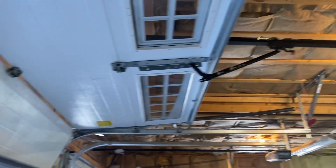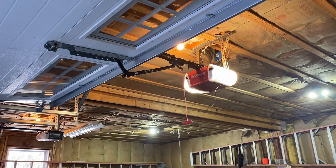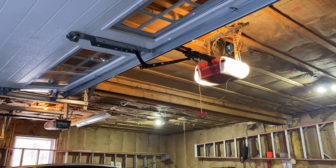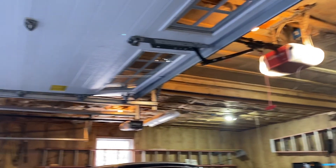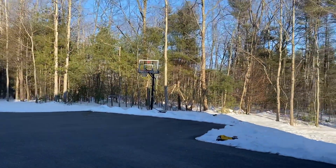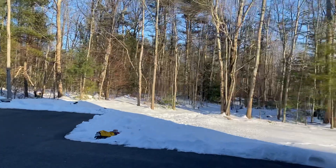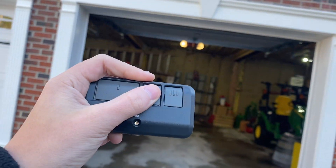These things are fairly quick too. This is a three-quarter horsepower DC belt drive. Let's get an outside view — we have the Rainer 893 RGX.